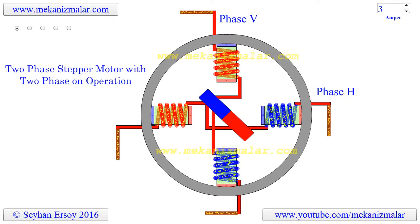Welcome to the video tutorials of mechanisms by Mekonismuller. In our previous video, we described the working principles of the two-phase stepper motor with one-phase on operation.